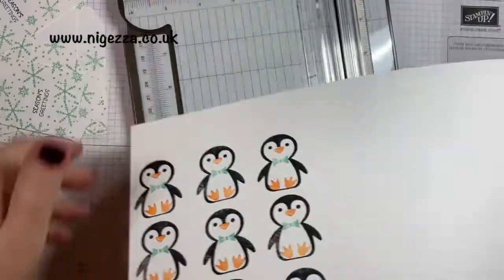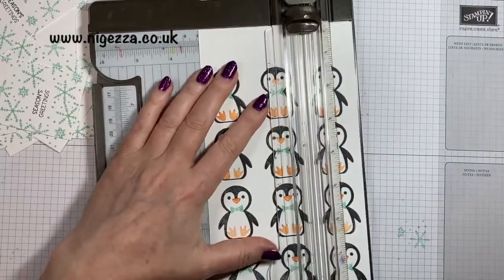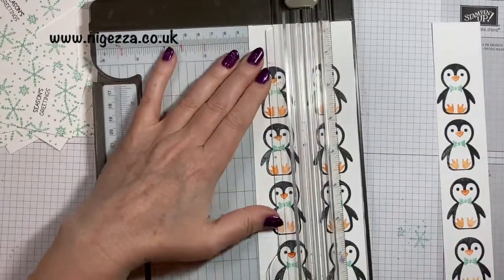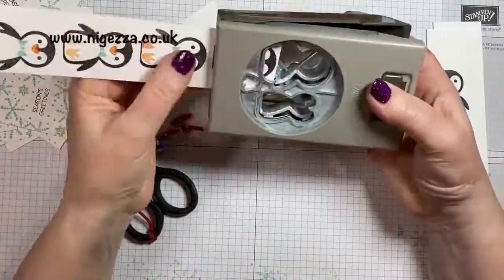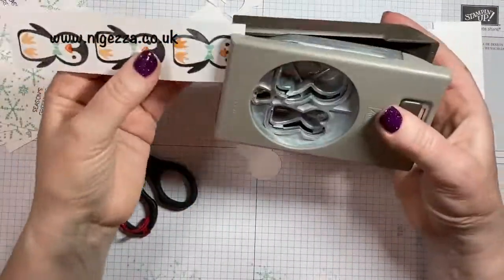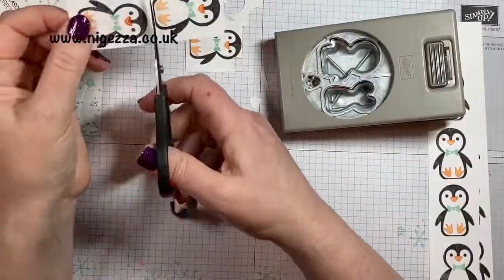Now I'm cutting my strips for feeding into the punch. You need to make sure you've left enough gap between the two wings or flippers. I'm going to punch that in, but I forgot that you end up cutting a bit of the foot out, so I actually had to do them individually.